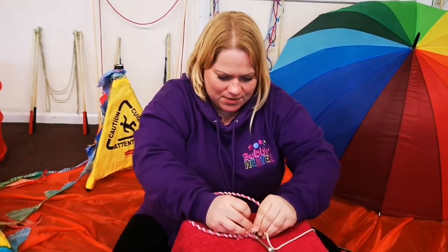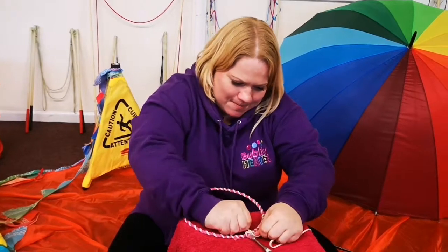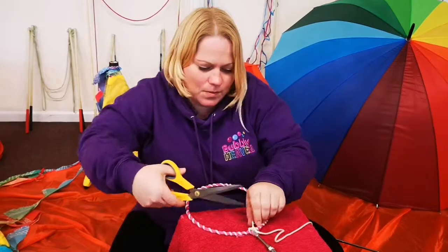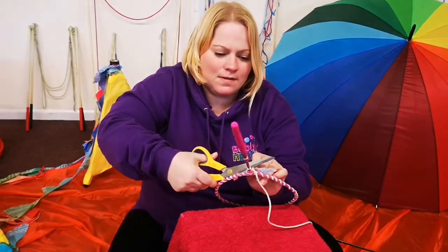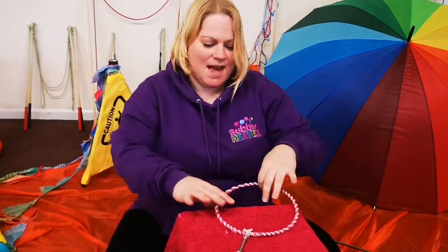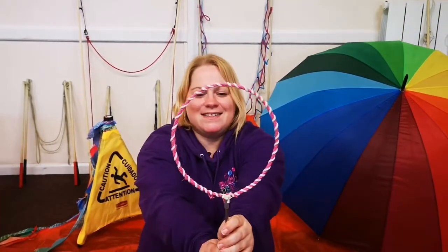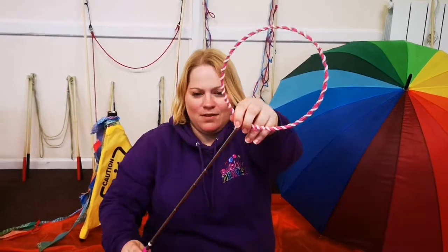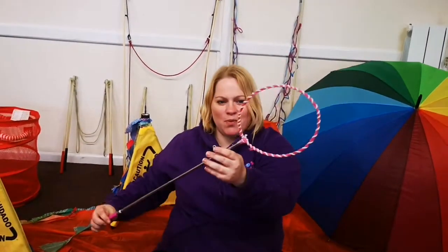Just double the knot, make sure that's not going to come off. Trim it up and there we have it — our perfect telescopic bubble wand.